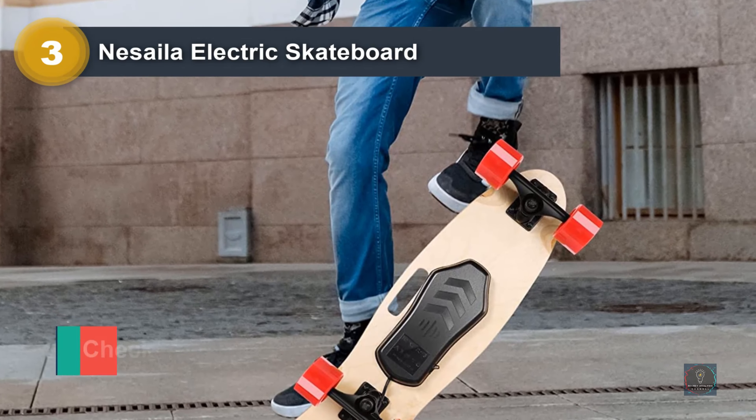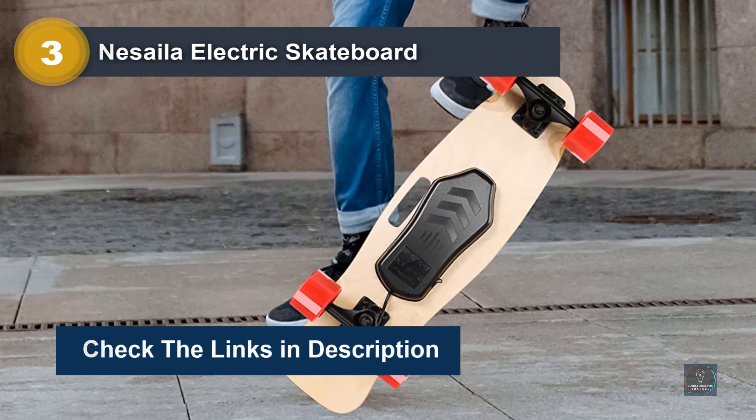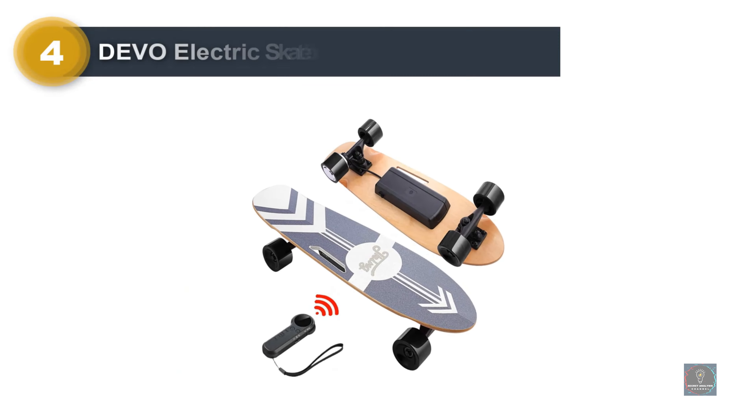E-longboards are all the craze lately, as they are excellent for commuting and lots of fun for adults and youth alike. However, the best electric longboards are not very affordable if you're just looking to pick up the trend as a beginner. In this video, we're going to review the top 5 best cheap electric longboards available on the market.